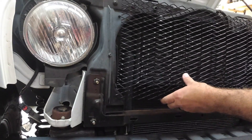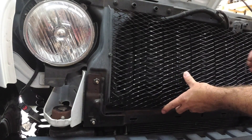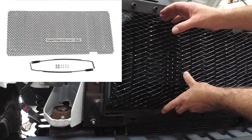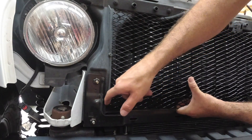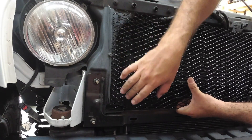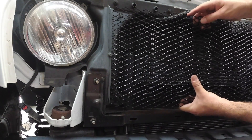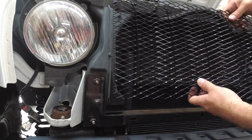This grille insert is going to go right in here. We are not going to be using any of the bracketry it comes with because it's just much easier to do it this way. We're going to tap a hole on this side and on this side, and we're actually just going to zip tie this in place. Let's go ahead and get some holes drilled and get this back on.